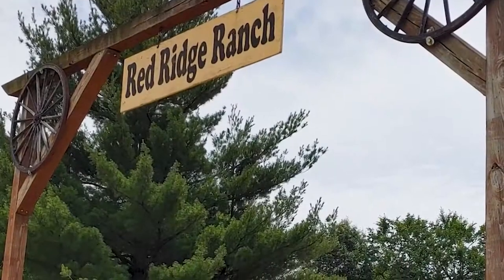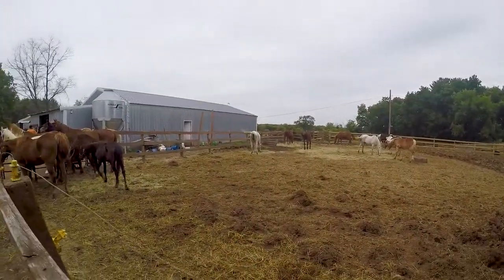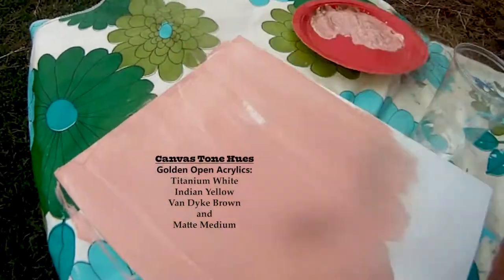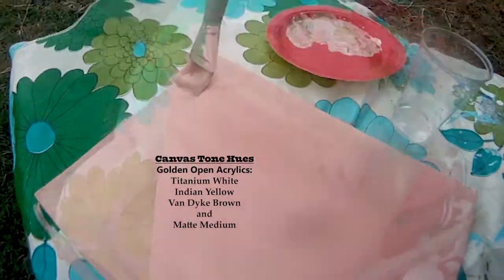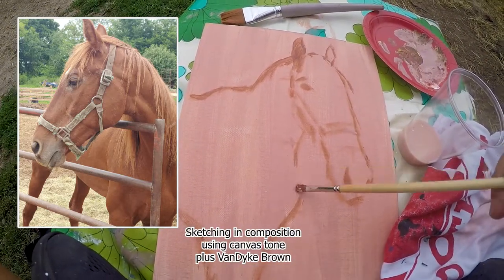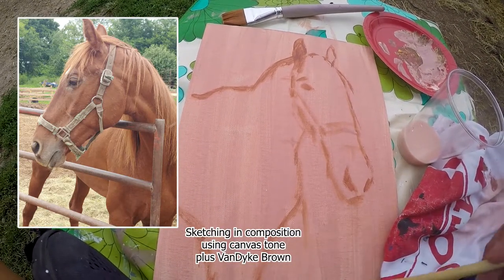Hi friends, Shannon here. Welcome to another of my art adventures. Today we are headed to the Red Ridge Ranch in Mauston, Wisconsin. Outdoor painters always have to deal with the elements. It's not a sterile environment like a studio. It can be a challenge, but it's also part of the fun of painting en plein air.